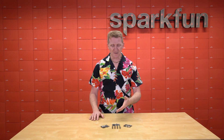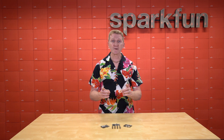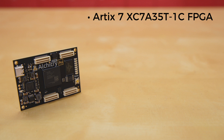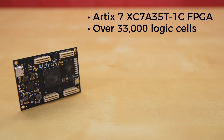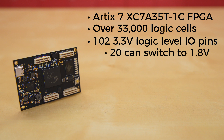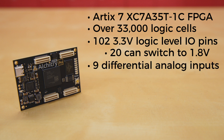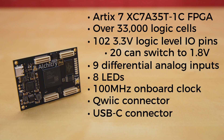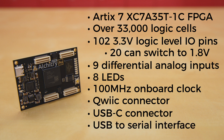I won't go into all the specs — that would take hours — but I'll hit some of the highlights. The Alcatree Gold is Alcatree's flagship development board. It sports an ARTX7 XC7A35T1C FPGA with over 33,000 logic cells. It offers 102 3.3-volt logic-level I/O pins, 20 of which can be switched to 1.8 volts, 9 differential analog inputs, 8 general-purpose LEDs, a 100 MHz onboard clock that can be manipulated internally by the FPGA. There's also a quick connector, a USB-C connector to configure and power the board, and a USB-to-serial interface for data transfer.